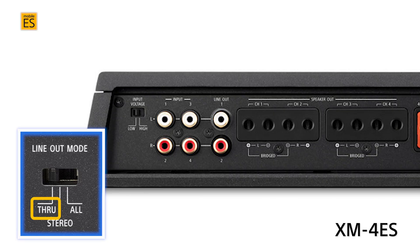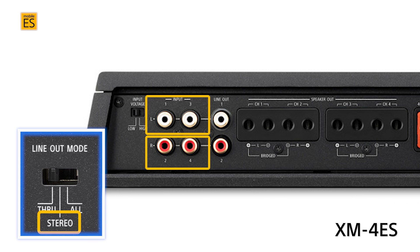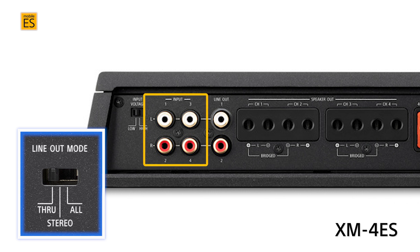All of the Mobile ES multi-channel amplifiers offer three different line output modes. Through: channels one and two of the input pass through unaffected to channels one and two of the RCA output. Stereo: one-and-three and two-and-four input, with input channels one and three combining for the same output to RCA output channel one, and channels two and four combining for the same output to RCA output channel two. And combines inputs one, two, three, and four together and provides a mono signal to both RCA output channels one and two.